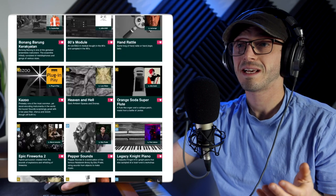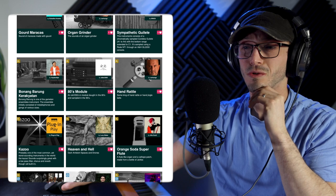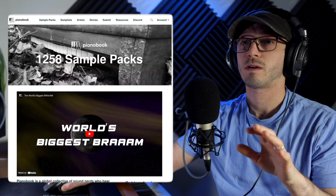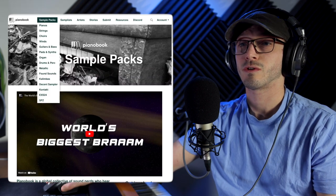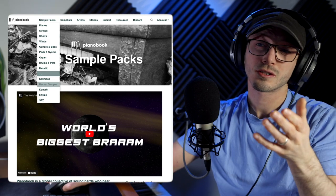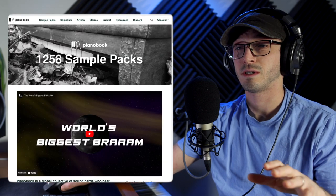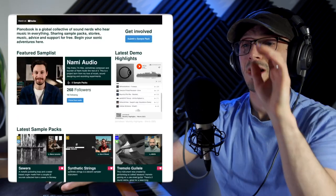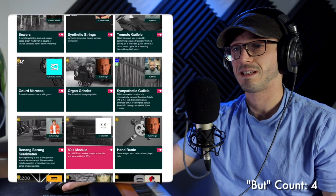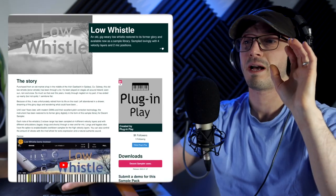Some great names as well: Heaven and How, Orange Soda, Super Flute — interesting. What I do love is that you have this lovely button up here where you can actually sift through and specifically go, 'I want winds, choir, strings, contact, Decent Sampler' — you can just search something. It's a really nice experience. I like just looking through the latest stuff, but as I've already said, there are some interesting results. Anyway, Low Whistle — we're going off topic.